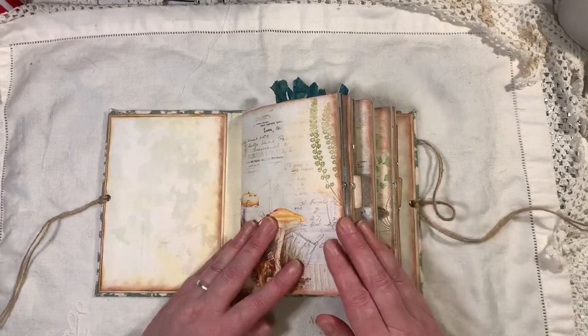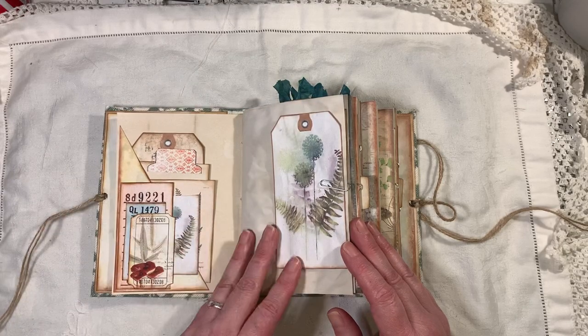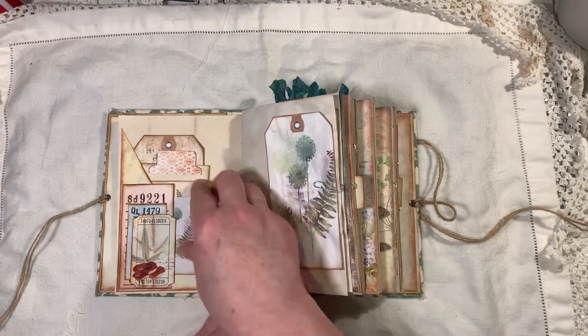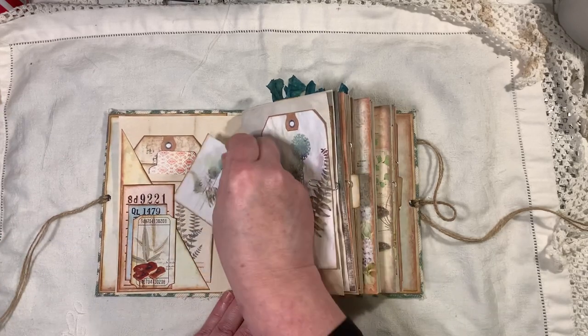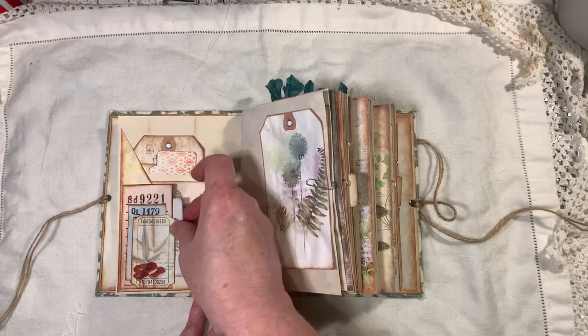I'll start the flip-through now. Everything is from the kit — I might have used some pages from the old design shop, but that's about it. Here I've made a little corner tuck with a cluster on it, using a ticket from the kit. I've left it open so you can actually tuck something in behind it.